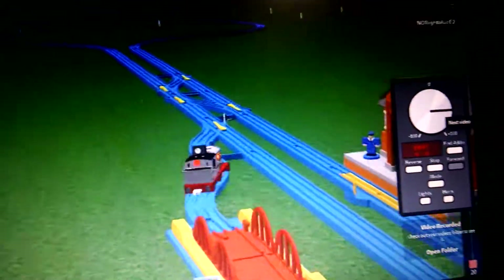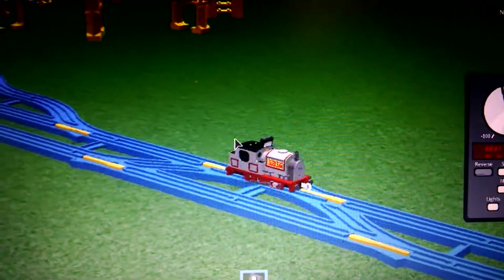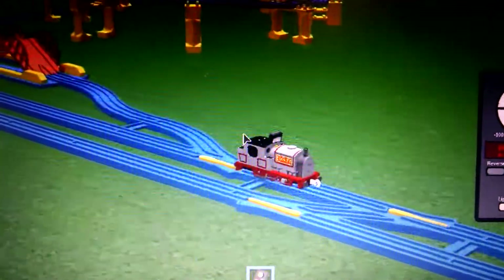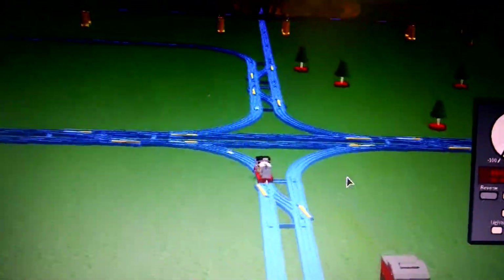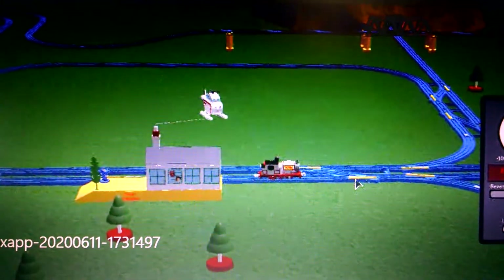Well guys, now you know how to play Tomy Testing Grounds. Make sure you like and subscribe. Don't forget the bell. And I'm going to be driving Stanley — I mean, going with Stanley. Bye bye.